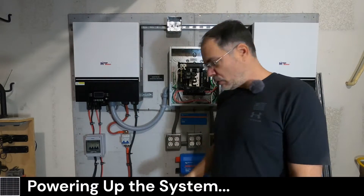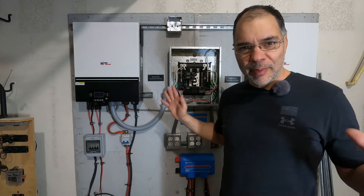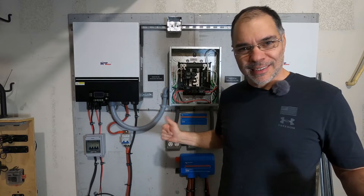Hey guys, welcome back. So in the last video we hooked up our DC side and we hooked up our solar. Now it's finally time for the big test. We're gonna see if everything works. Let's get started.